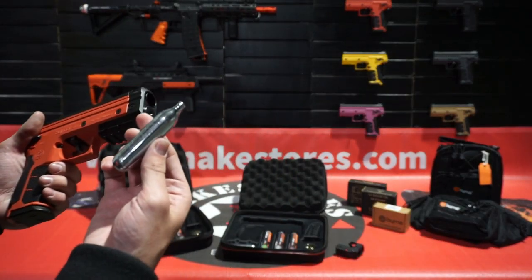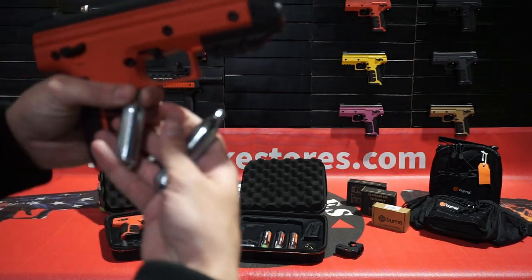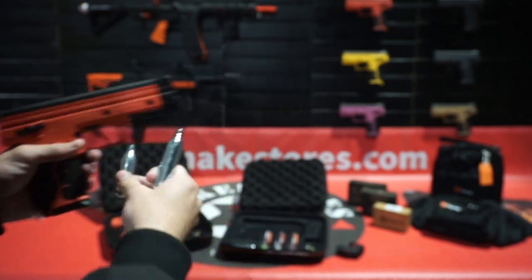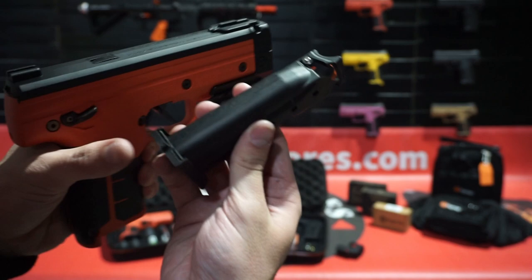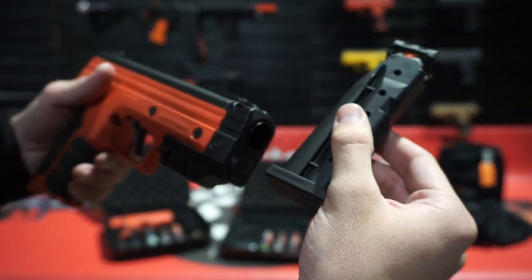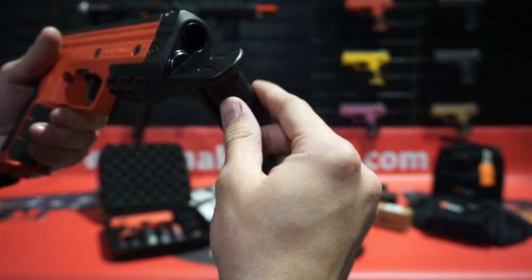I'm going to show you how to load the CO2. We've got the 8g for the SD and the 12g for the XL. To begin, just make sure the magazine is unloaded. You can see the hex at the bottom rear of the magazine — you can use it to unscrew the cap. Let's go ahead and do that.